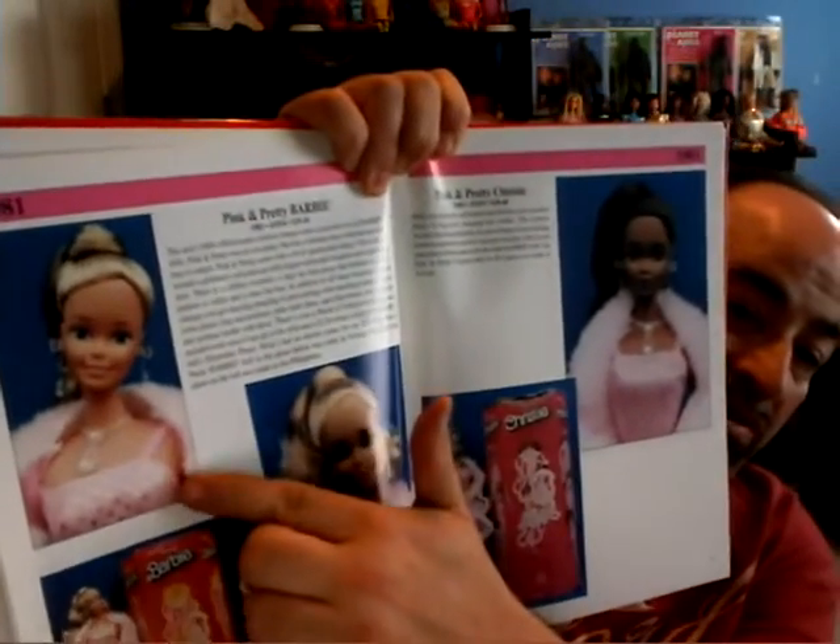There's even a $2.50 rebate coupon for Barbie's electronic piano — I wish I had an electric piano for my doll! The Pink and Pretty Barbie in the photo below was made in Taiwan, and the doll on the left was made in the Philippines. There's definitely a difference between them, and I'll show you an example of that soon.